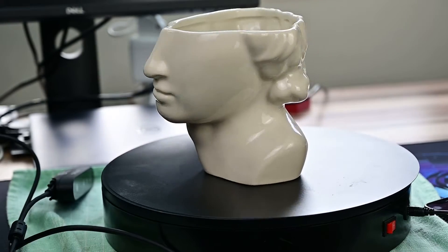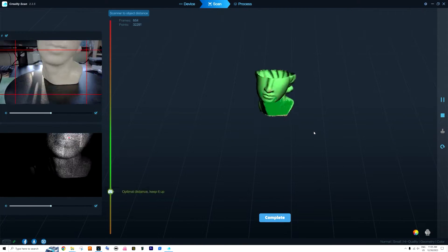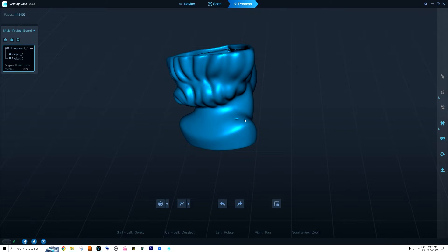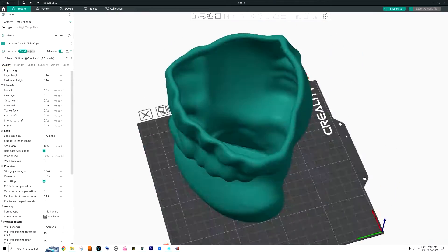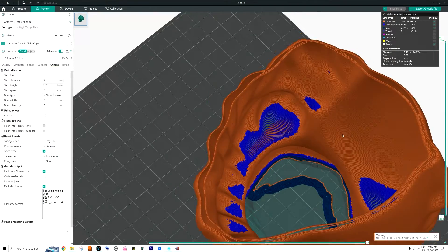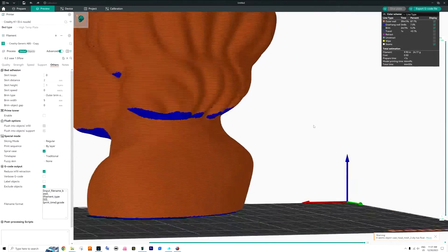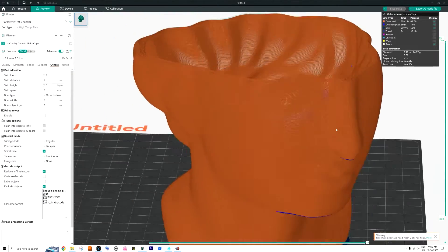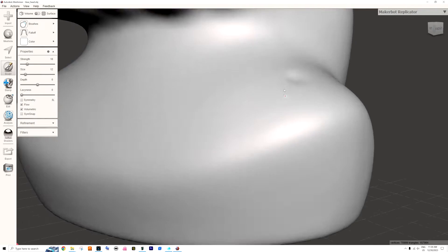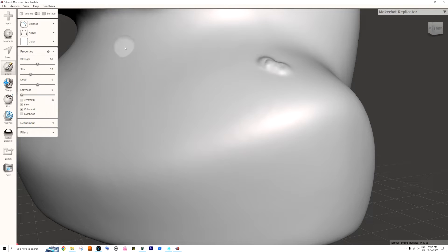I found it easiest to scan things for direct 3D printing. This Waze model took me only about half an hour with all the processing, and I had a pretty accurate 3D model you can just 3D print. If I had to design this myself in Fusion 360 it would take forever — I don't know anything about sculpting — and the 3D scanner enables me to scan and get an accurate model easily.